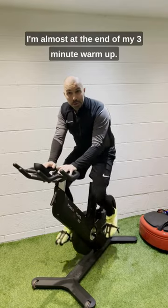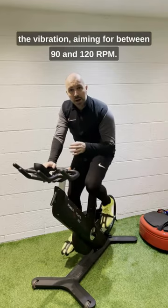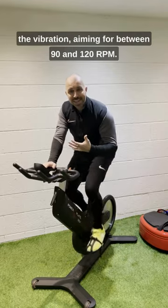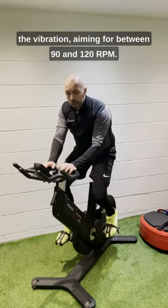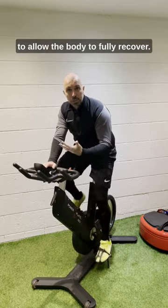I'm almost at the end of my three-minute warmup. Then we go for a 20-second max effort with the vibration, aiming for between 90 and 120 RPM. We then take a two-minute break without vibration to allow the body to fully recover.